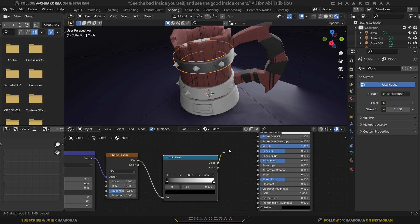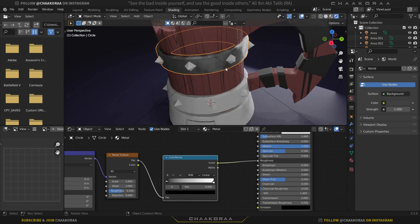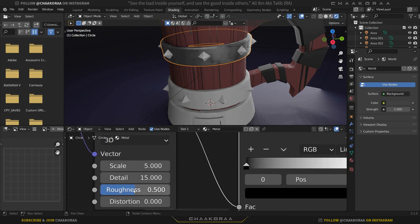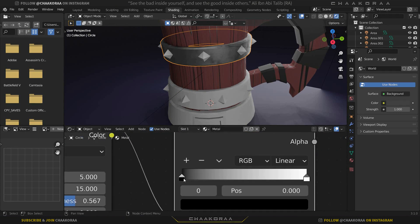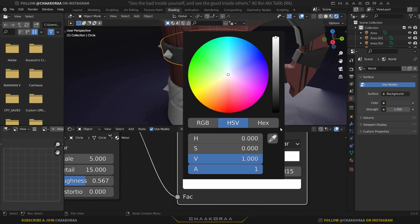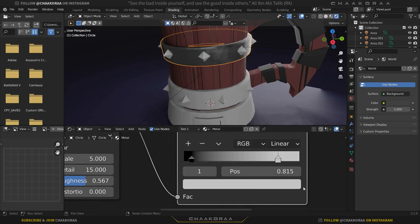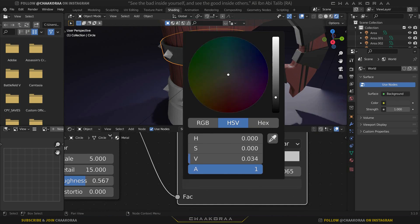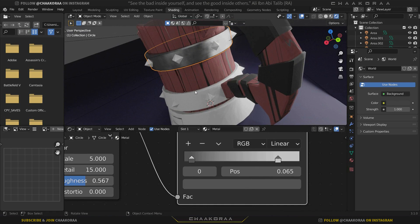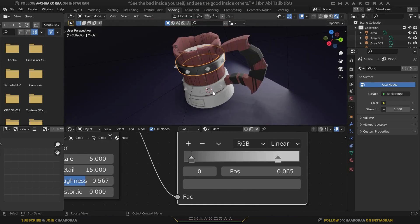Plug the Color Ramp output into Roughness. Work on the noise Detail settings and slightly increase the base roughness. In the Color Ramp, adjust the colors — make both the black and white stops a medium gray so the roughness variation effect is subtle, not extreme.